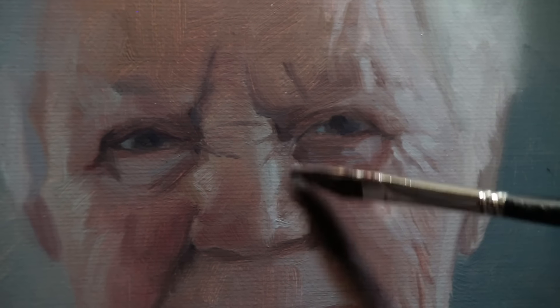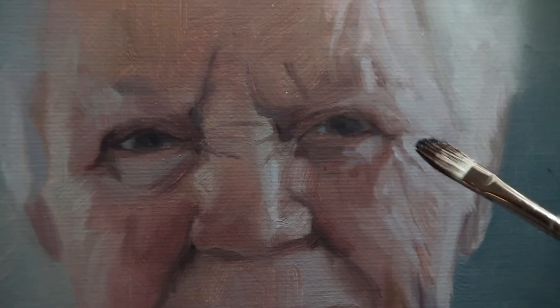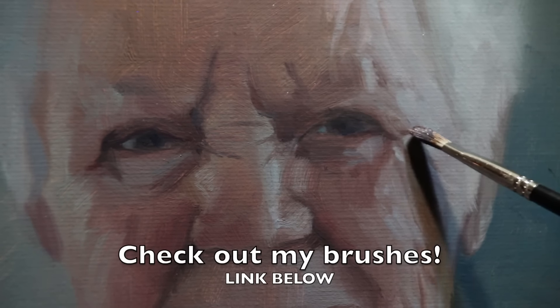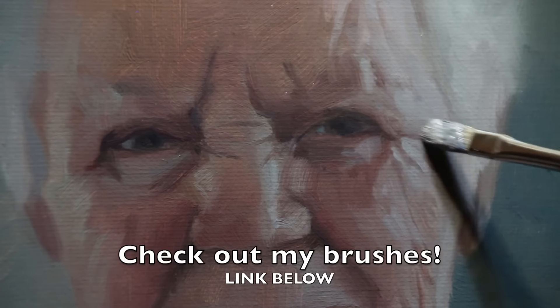Instead of trying to make one brush do all of the work for this entire painting, I use many different brushes. I've actually got my hand full of brushes as I'm working on this. I'm using flats, filberts, and of course my favorite — the tish dagger.